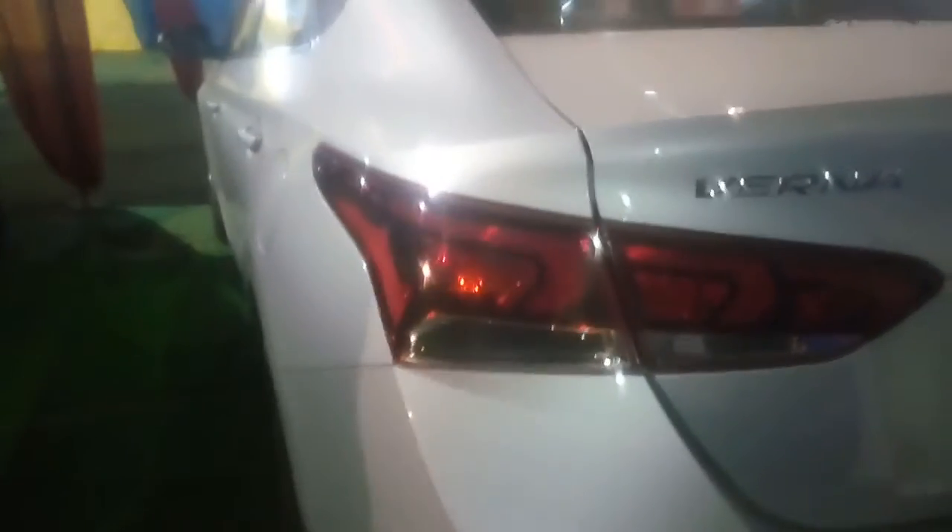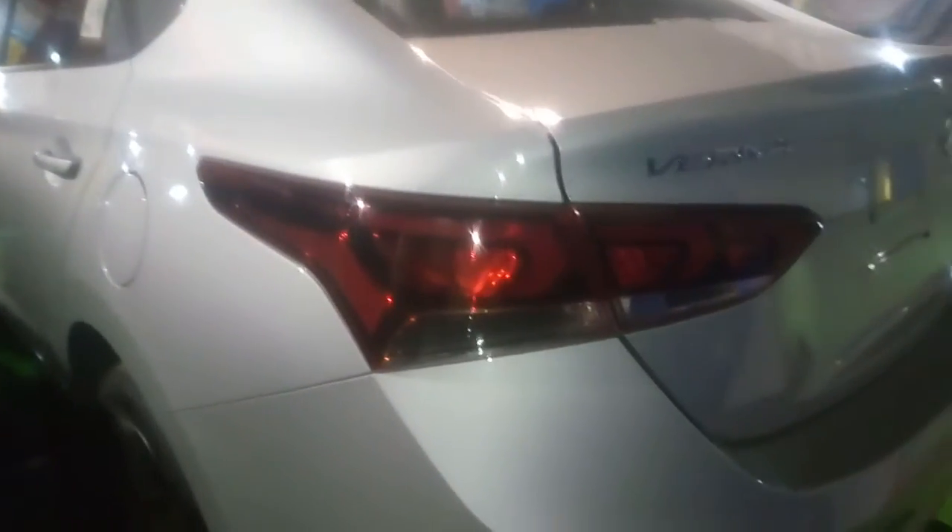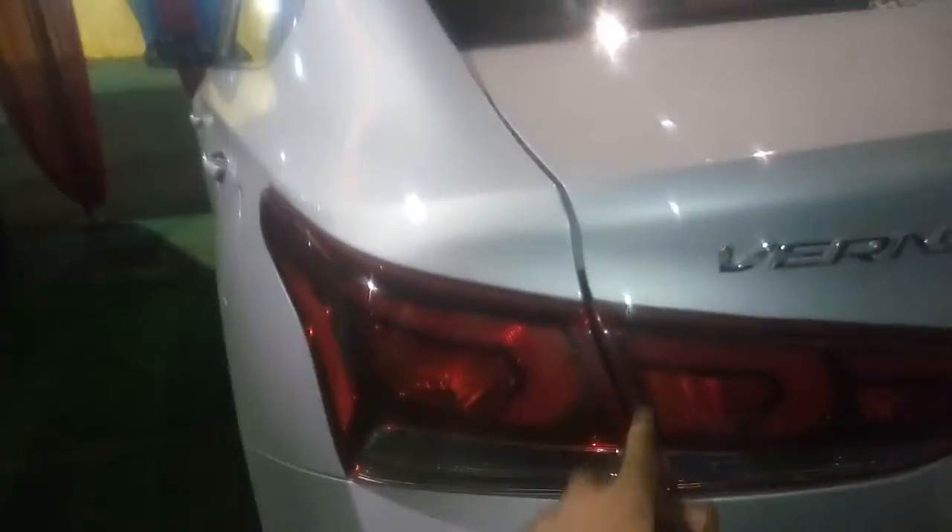These are the extremely sharply designed tail lamps — they look quite amazing and are inspired by the previous version of the i20. These are LEDs with a very slick indicator design. You can also see the Verna logo, Hyundai logo, model badging, engine CC badging, and many crystalline curves.